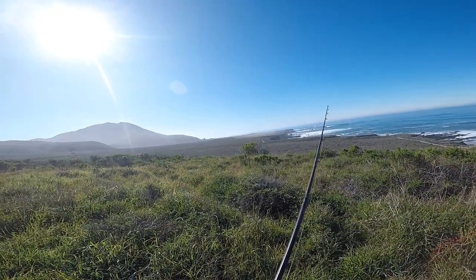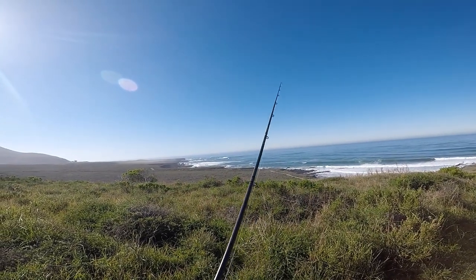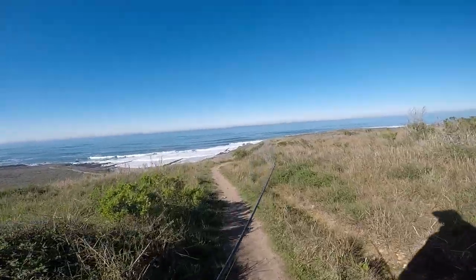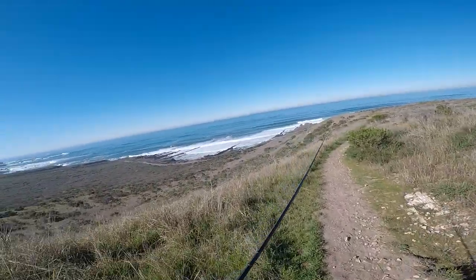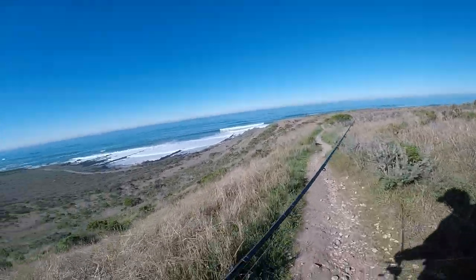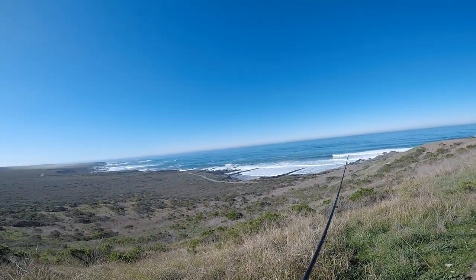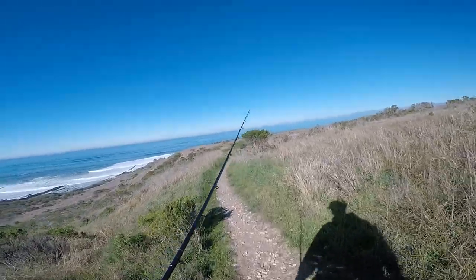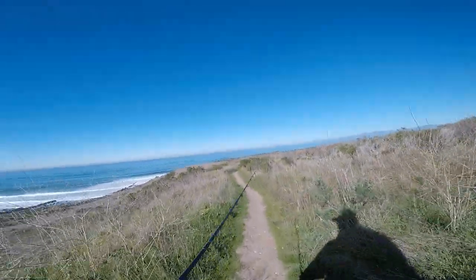Oh, I went down the wrong trail — I should have ended up over there. I can see the trail over there; it must have been just a little bit further than where I came off. Where's this gonna take me? Maybe I can just roll down the hill right here. I gotta go this way. I know where this goes but I don't want to go this way — it's gonna take me the wrong way. Now I've got a sticker in my foot.